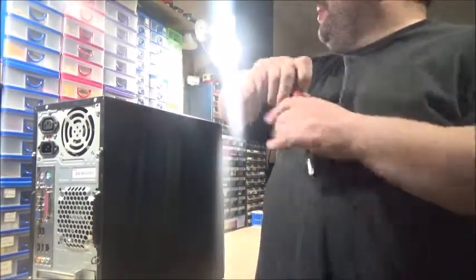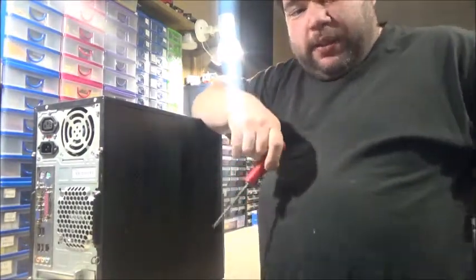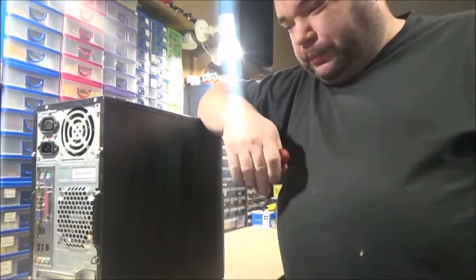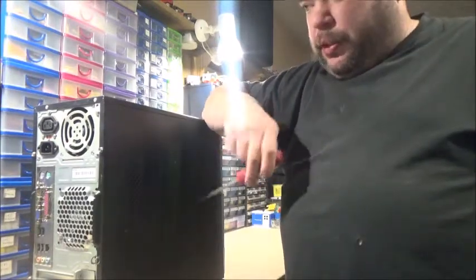This is my Windows XP gaming rig, and there's a reason why it's up here on the desk — because I'm going to re-case it all. Because I haven't got a lot of room up here, I need to take this one apart first.